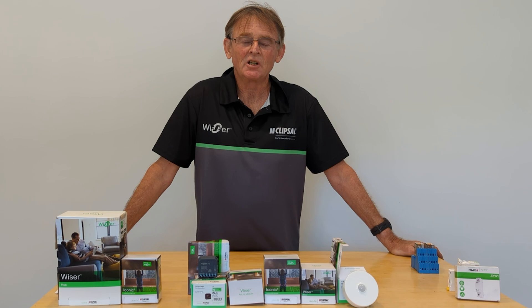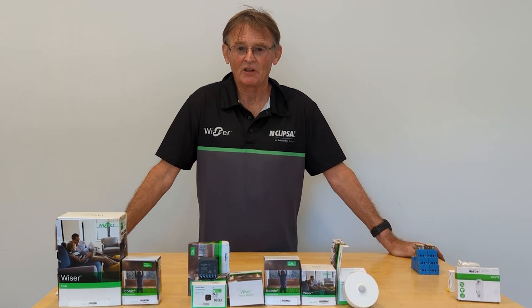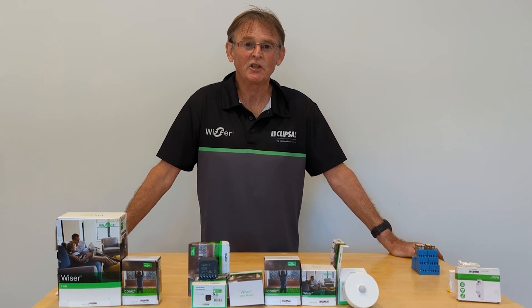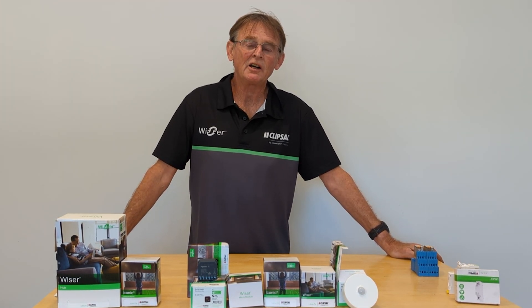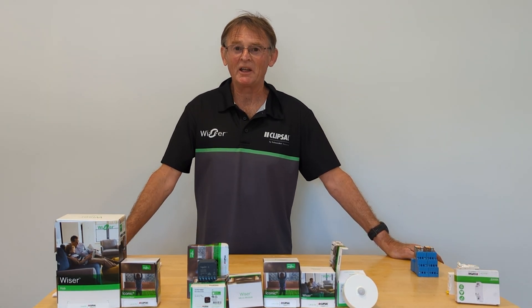Hi, my name is Bruce. I want to talk to everybody about smart home technology. I'm an electrical contractor in New South Wales, and I want to talk about the various types of smart homes and why I have chosen to go down the avenue of Clipsal Wiser.